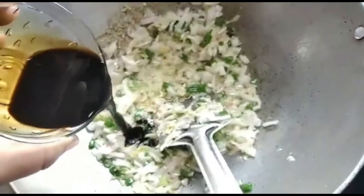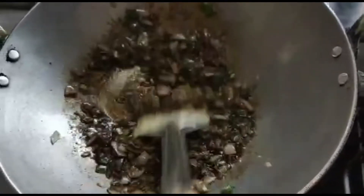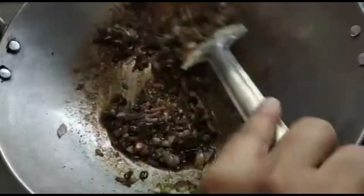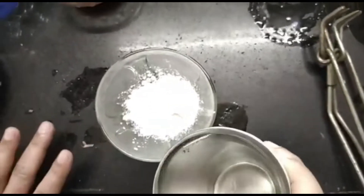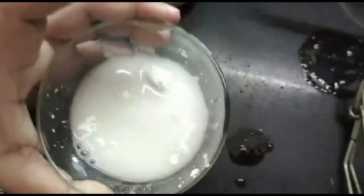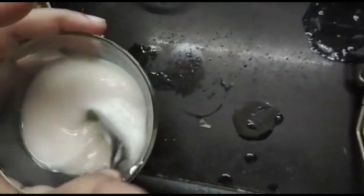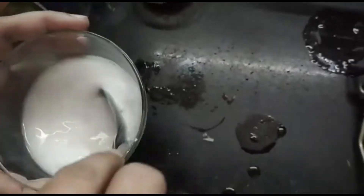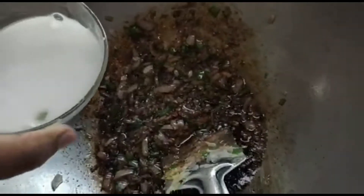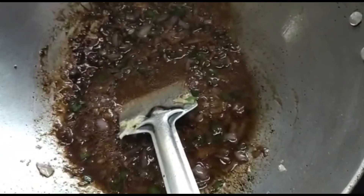Now we add the soy sauce. We will mix 1 teaspoon of corn flour with water and add it to the gravy. We add the corn flour mixture to the gravy and add salt to taste.